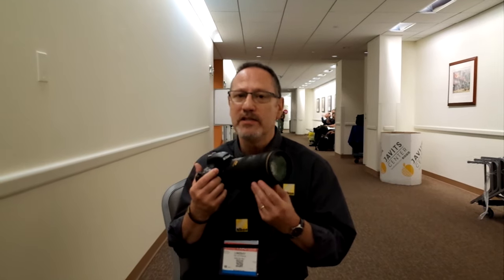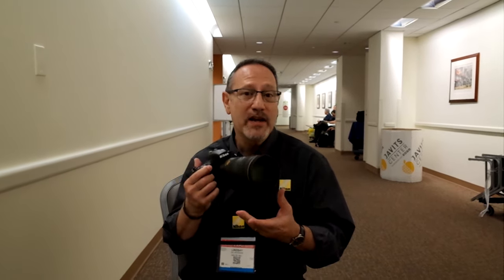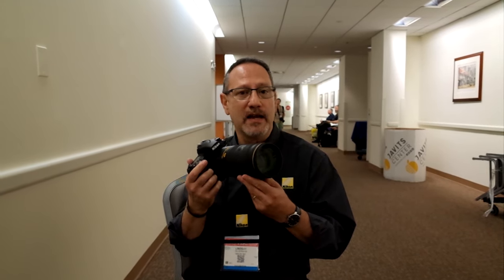This is one of those go-to lenses that sports photographers use, wildlife photographers use, wedding photographers, photojournalists. It's just a great focal length and always been one of their go-to lenses. So, just when you thought we couldn't make improvements to an already really great lens with a high reputation, they have.